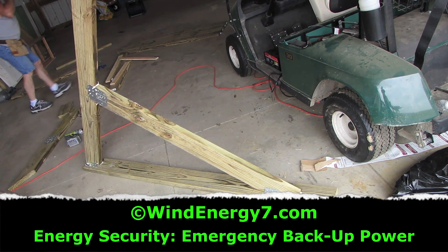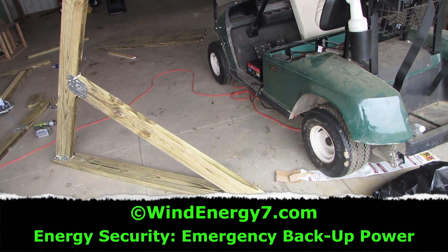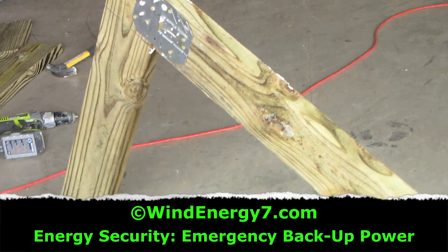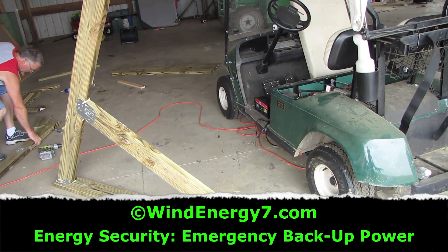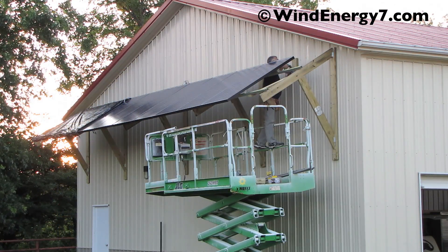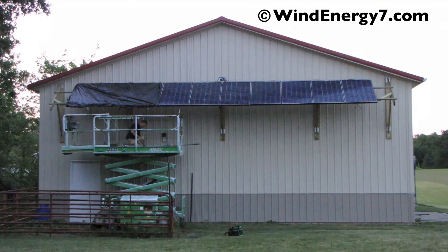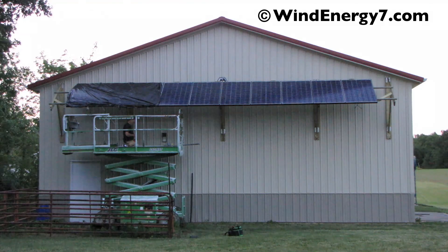Here we're prefabricating the mounts for the solar panel awning system. These will bolt to the side wall of the south-facing wall of the barn. We're just using two by six treated lumber, metal brackets for support, and liquid nails — glued and screwed. These will hold up two rails that we'll mount all the solar panels onto when we're finished.